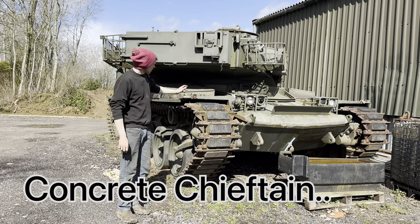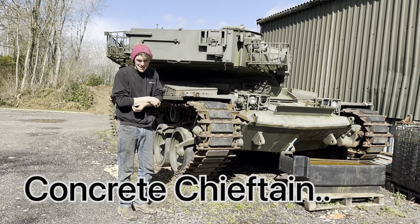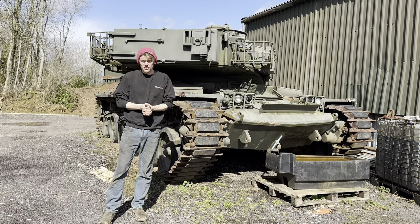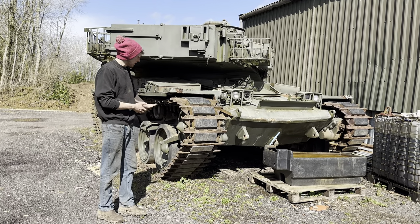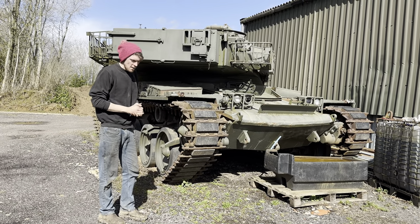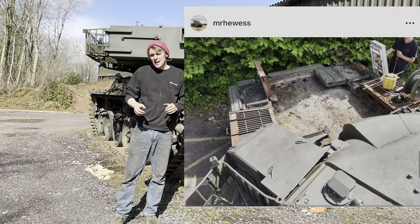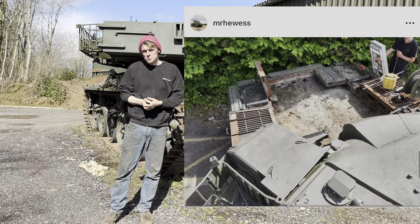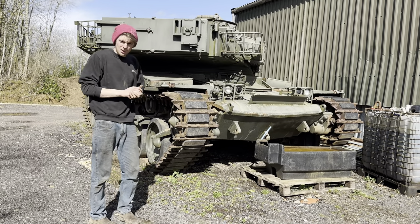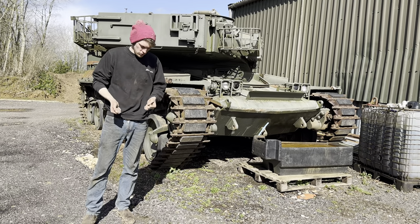This is 'Concrete Cheeser' - we've had it probably a year now. We bought it for 12 grand, and everyone keeps asking how much we paid. Transport was probably 15 quid on top. We call it Concrete Cheeser because the whole back end was filled to the brim with concrete - it had been used as a gate guard for many, many years.